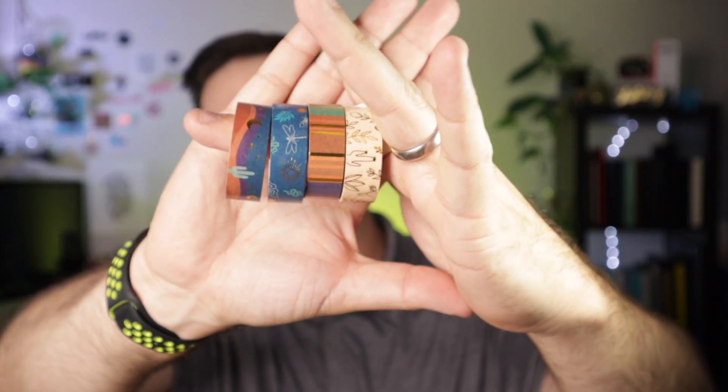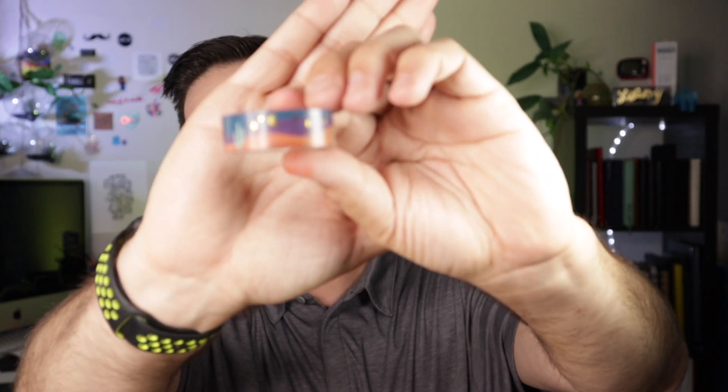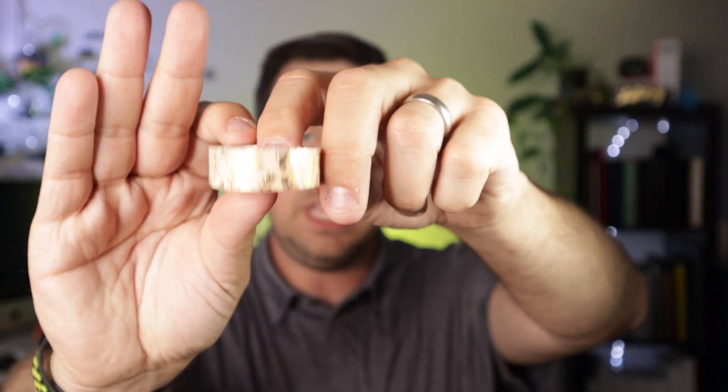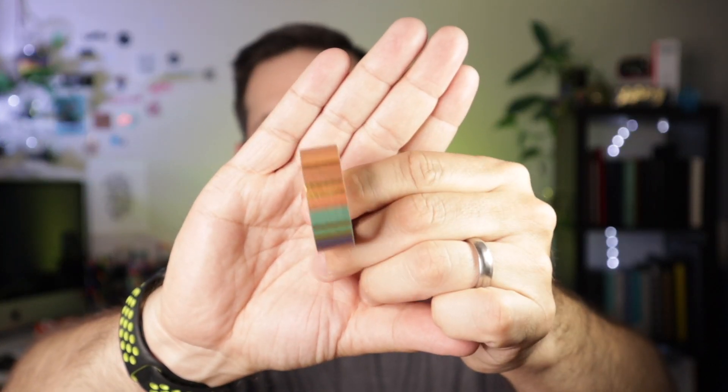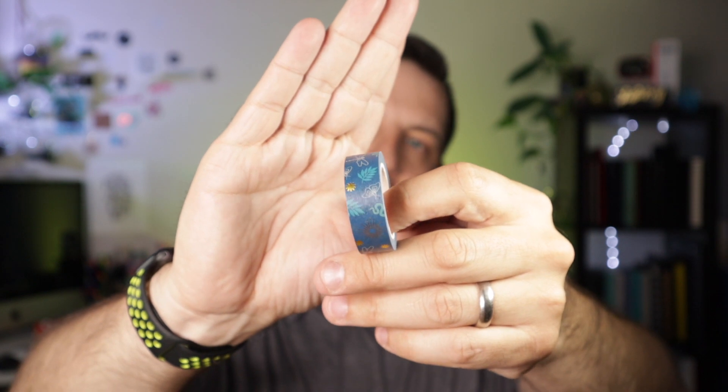New washi tape! I'm really loving the colors and the patterns here — four new washi tapes. We've got a desert theme scene with sand and cactus, stars and the moon — beautiful. Another has botanicals: flowers, leaves, and cacti. One wraps all the colors of the theme into a line pattern. And one has dragonflies, snakes, butterflies, botanicals, and stars — matching the binder clip pattern. Four new washis in this set.